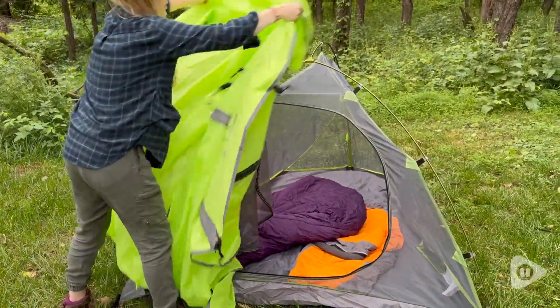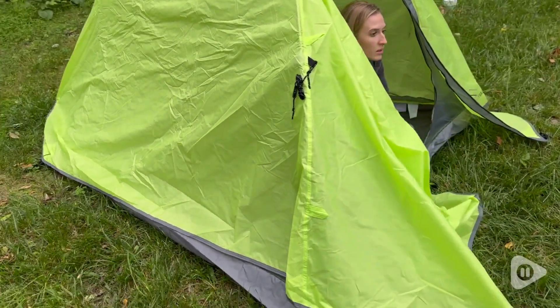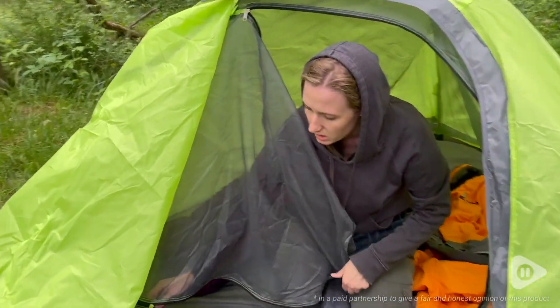If you want a little more privacy or protection from the weather, you have the water-resistant outer layer that goes right on top. When it's time to go camping and you need a two-person tent that will keep you covered from the weather, let you stargaze, and give you a nice breeze at the same time, then check this one out. That's just my point of view.